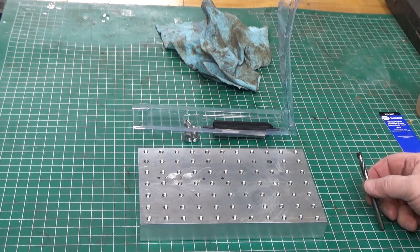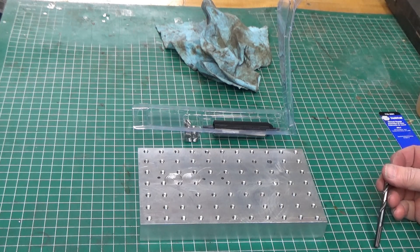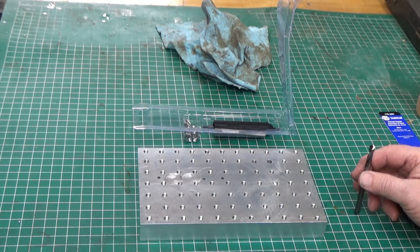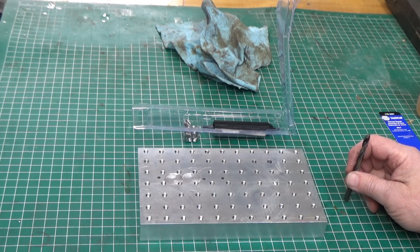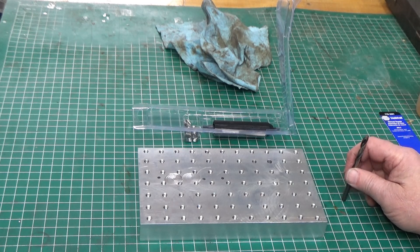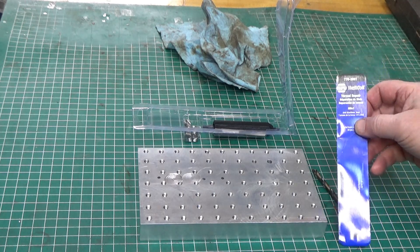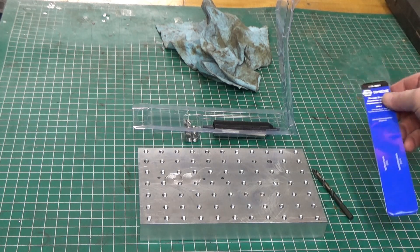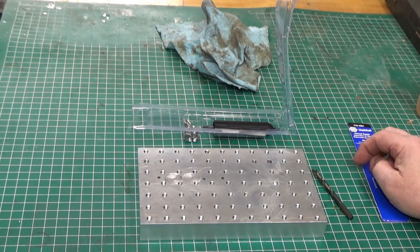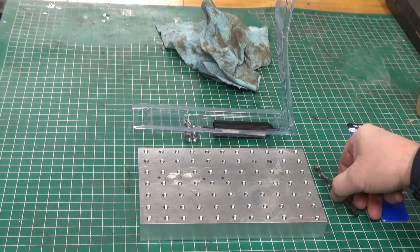I went to my helicoil drawer and I didn't have a 6mm helicoil. So I went to order it and looked it up on one of my normal industrial suppliers, and the price was out of this world. So I checked it on eBay and I got a branded helicoil set, 6mm by 1.0, badged for Nappa but still helicoil brand, and it was half the price. I just got it in today and we're going to install the helicoil.